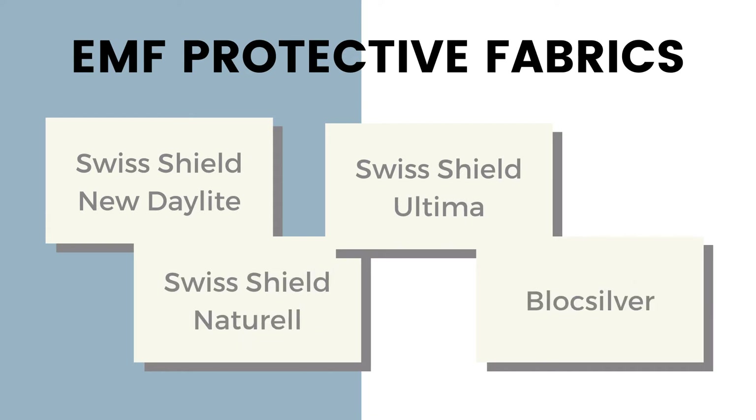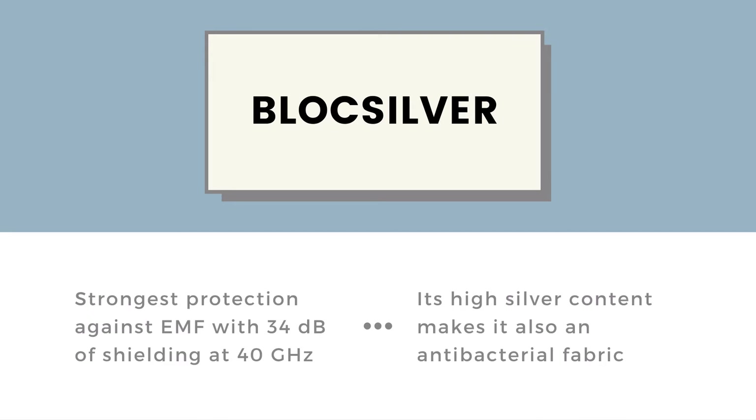For the fabric, in today's 2G, 3G, 4G, 5G world, I would strongly recommend you go for block silver. By all means look at the other options on our website, but block silver is the canopy fabric that we use ourselves — myself and my family.